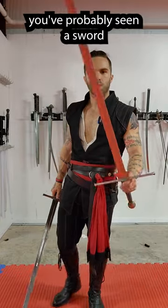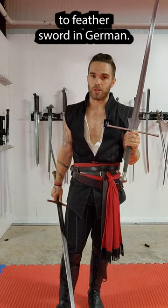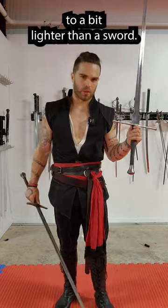If you've seen any HEMA sparring, you've probably seen a sword that looks like this before. This is a fetter sword, which translates to feather sword in German. That's a little bit misleading because modern-day fetters are not necessarily lighter — there's a range of weights from fairly realistic to a bit lighter than a sword.